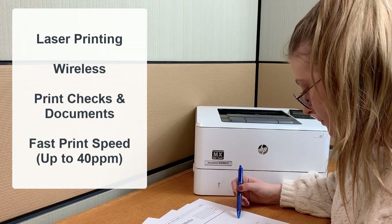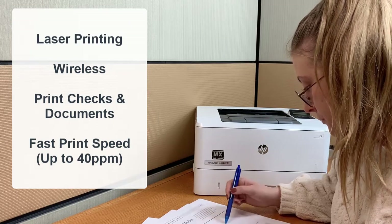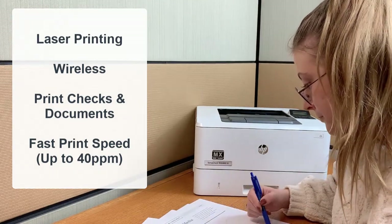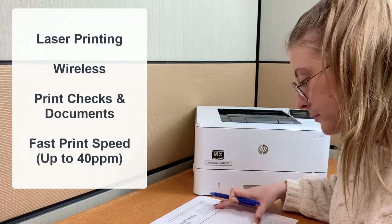The Mikre laser printing system comes with everything you need to print bank compliant checks and documents. This hassle-free printer offers exceptional productivity for both home and office.